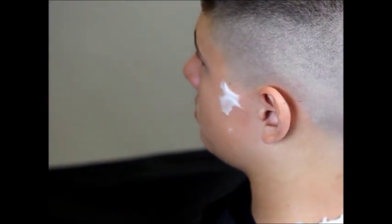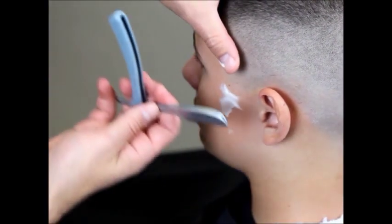And then in front of the left ear, we're going to switch to our backhand stroke.